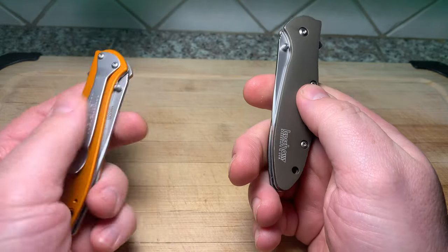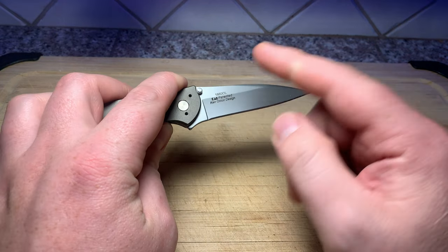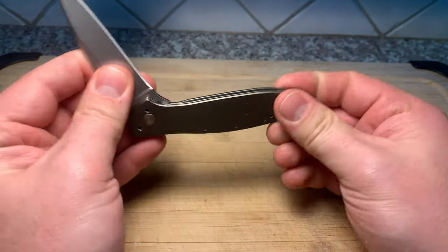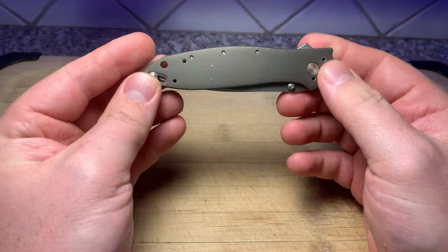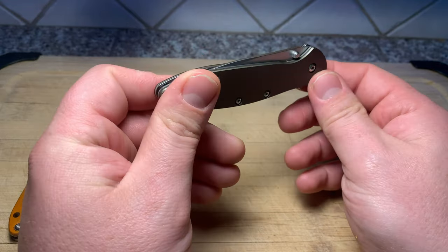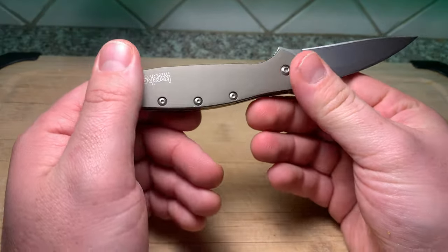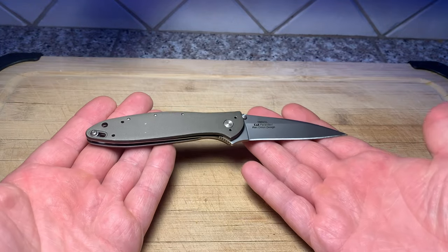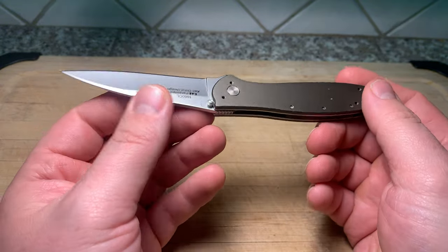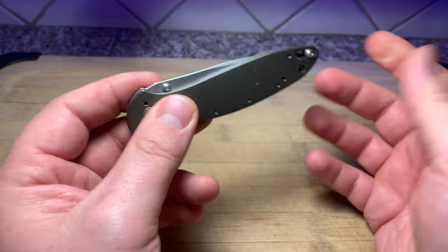So let's get some stats out of the way. For the Leek, you have a blade length of about three inches. You're rocking 14C28N from Sandvik, and that's going to be at 58 to 60 HRC. You got a closed length of four inches and your weight - if you got the stainless steel version - you're going to come in at around three ounces. But for this version, which is the aluminum with the Cerakote, you're coming in a little lower at 2.4 ounces, which is crazy. It's not the smallest knife when it's in your hand, but it's well-balanced for its weight. You got a really thin blade - 0.09 inches on the blade thickness - and a handle thickness of 0.31.